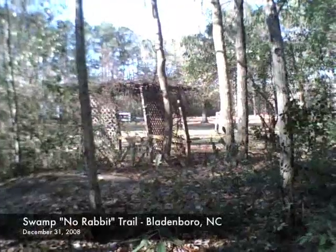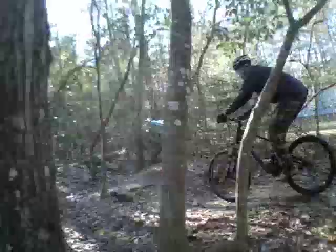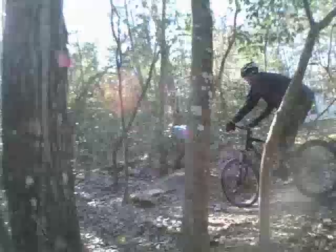I'm recording this out on my Swamp No Rabbit Trail. It's located at my parents' house. Here's an overview of where it's located, out in a wooded area by their house.